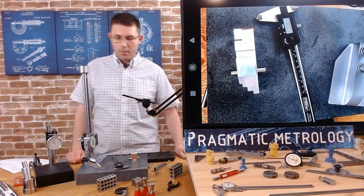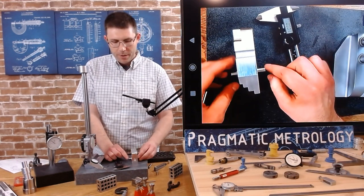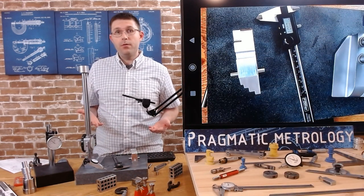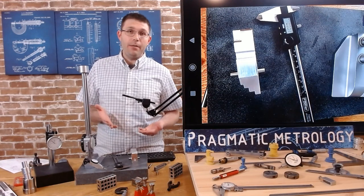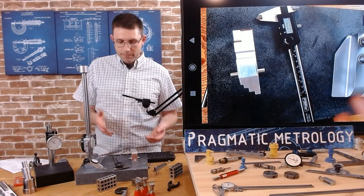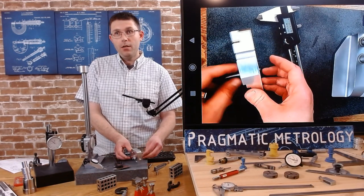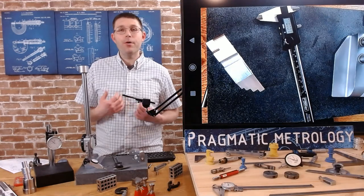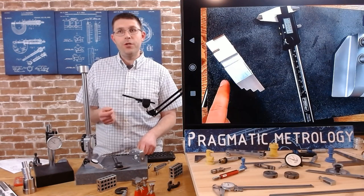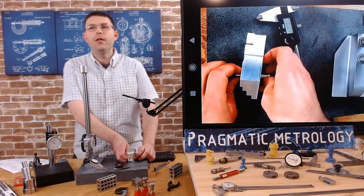Sorry about that. When we left off I was explaining the difference in measurements I got. One of the measurements is different than the other and I think it's because there's some chatter in this hole. So what do you do? Which measurement do you believe? I feel like I did both measurements correctly. I verified both. So this comes down to one of those situations - do you trust with the pin in it or do you trust without the pin in it?